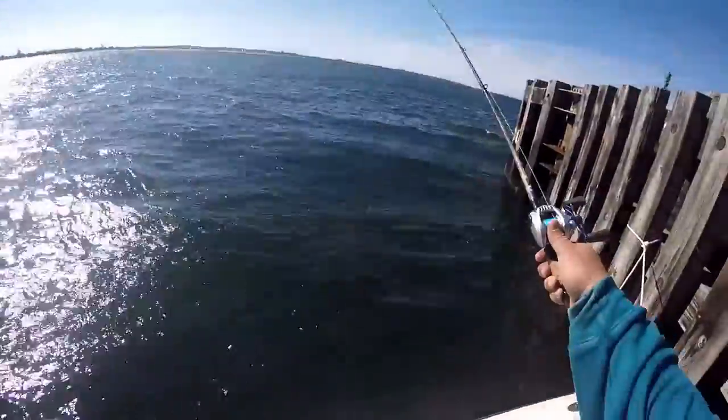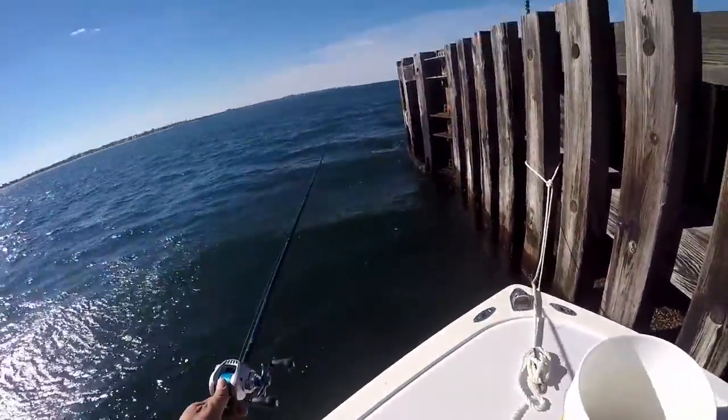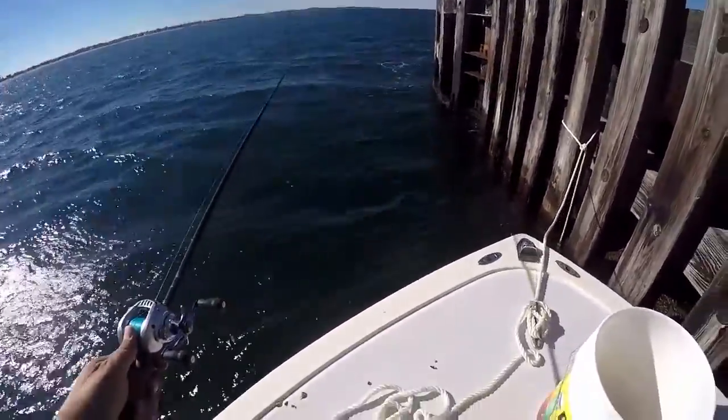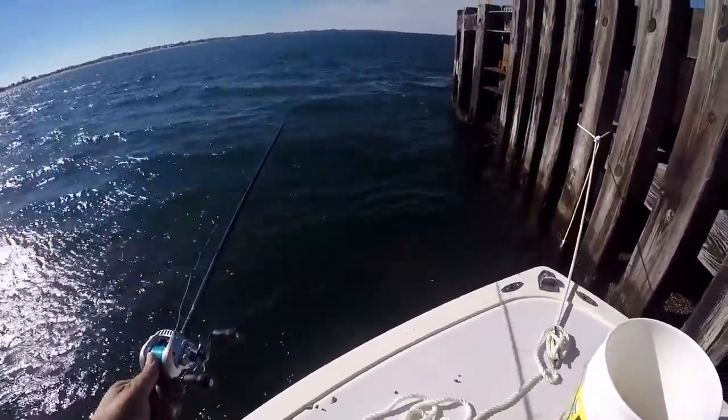It's a baitcaster, rather, and I've just been pulling up one after another. My first one was 19 inches — nice fight, peeled a little drag on me, awesome fish — and then it's been shorties from there on out, but it's action, man.